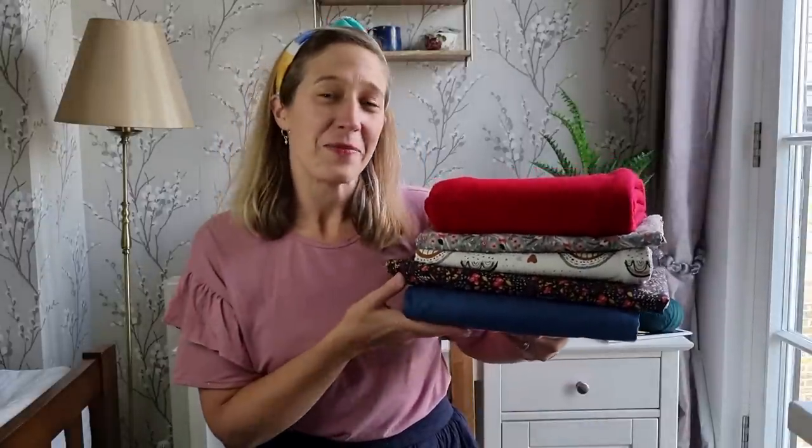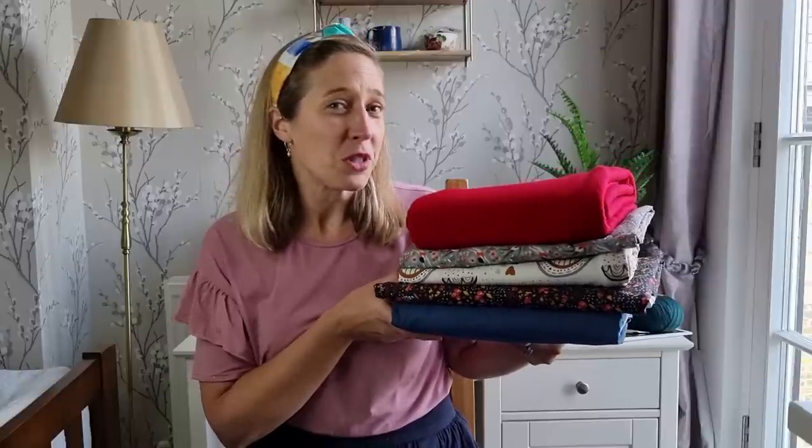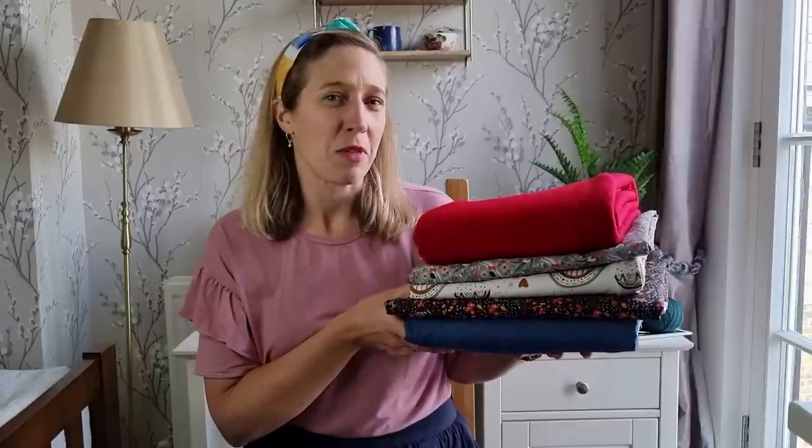So here they are — these are the fabrics that I'll talk about today. Some of them are new purchases, and some of them are things I've had in my stash for quite a long time, and I'm really looking forward to getting them sewn up this month.